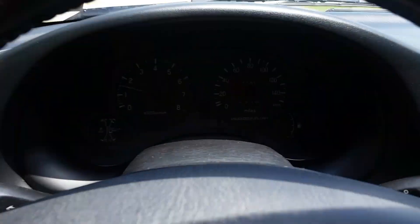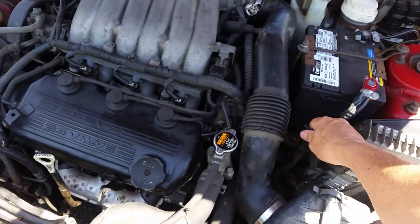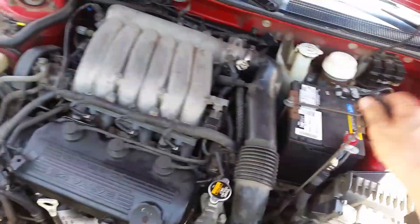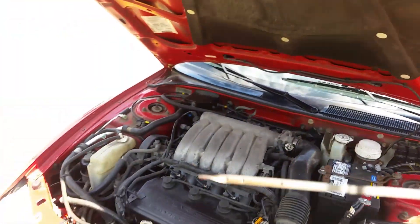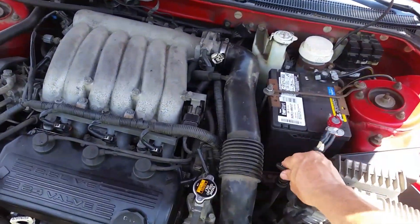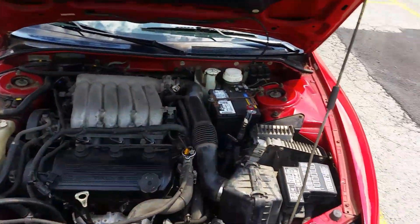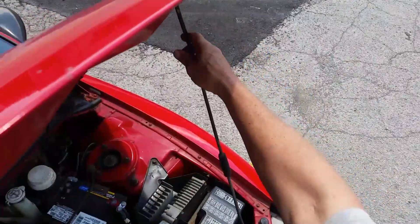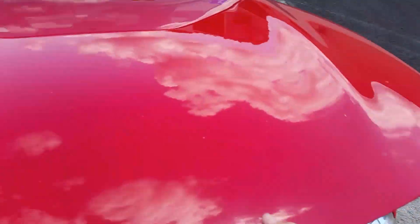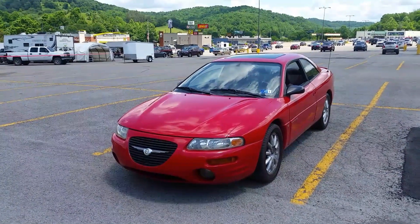I don't see any leaks. Remember, when you put the fluid in it's going to look nice and red, but when you drive it a while it'll mix up and may not look quite as red — but it should look better. You can see some redness there. It's almost impossible to get all the fluid out, but it runs great, shifts great. I'm happy that I got that taken care of. Thanks for watching — until my next video, I'll see you later.